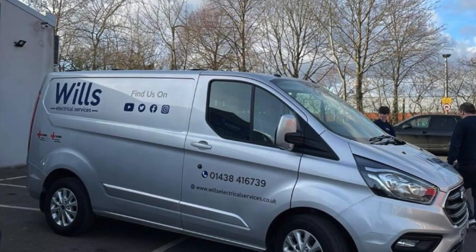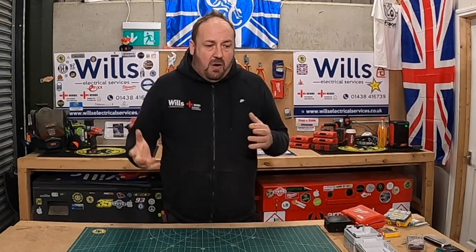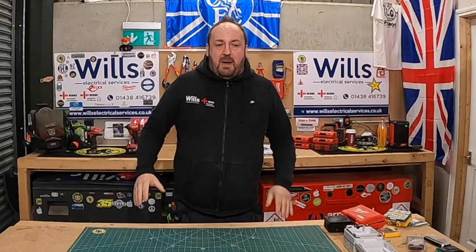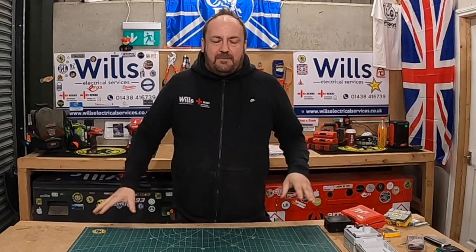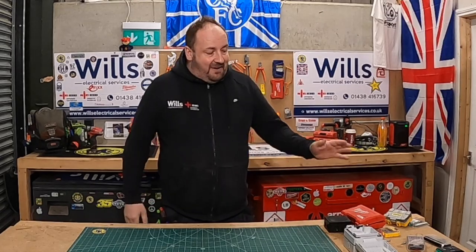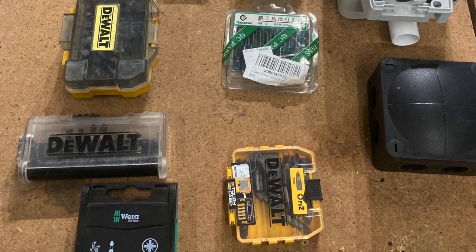But this week I actually got myself a new van, and my old van is going to go to one of the other electricians. So what I've done is I've absolutely unloaded. You probably can't see it from here, but behind me is absolutely rammed full of all the stuff from my van. And what I noticed is I found loads of little drill bit sets and drill bits, which I thought I'd give you a quick tour of.